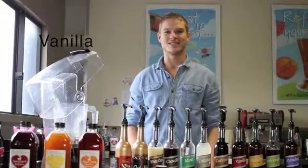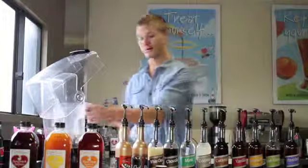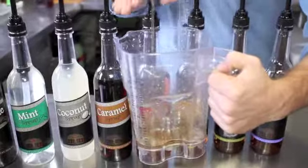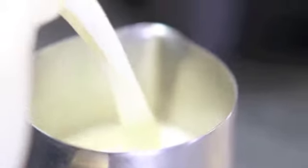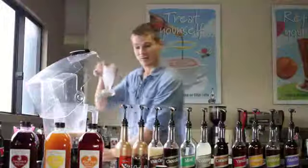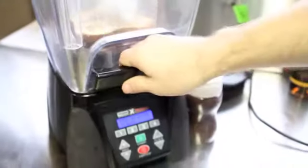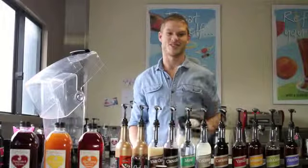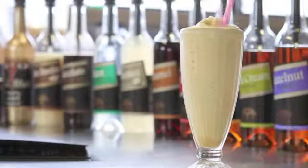Now we're going to make a velvety vanilla chiller, which is essentially a vanilla-based iced coffee frappe. It's really simple. We start off with 45ml of our vanilla syrup — that's about 6 pumps. After that we add our short espresso, followed by 90ml of milk and a couple of ice cubes. Put the lid on, right down to the top. Simple as that — now we have a velvety vanilla chiller, which is a vanilla iced coffee frappe.